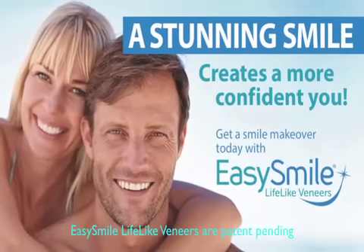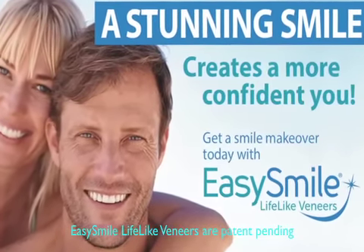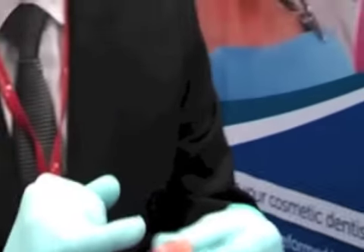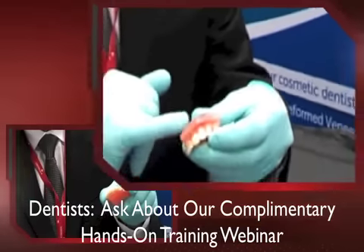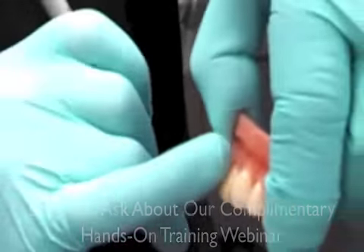Let me show you how simple this is. Here's what we're going to do. You take a little bit of this foundation material, move it down. You notice it does not stick to the glove, and it does not stick to instruments either. Next, what you want to do is create the line angles.